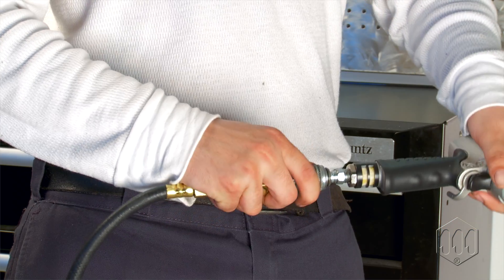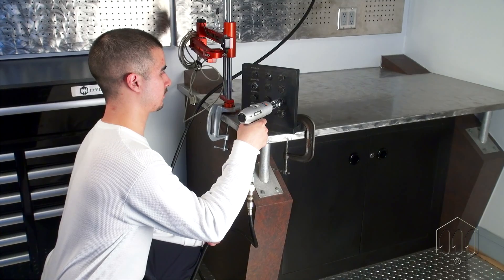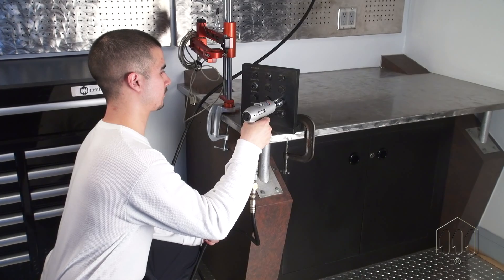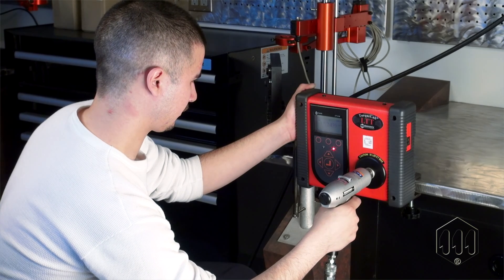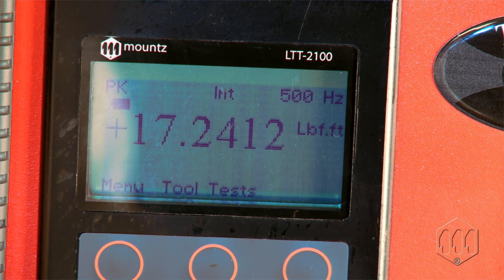Air power spins the motor and resistance from the fastener causes the pulse unit to activate. The hydraulic fluid acts as a shock absorber, providing minimal vibration and low noise output. These rugged pulse tools increase productivity and enhance product quality through precision torque control and user comfort.